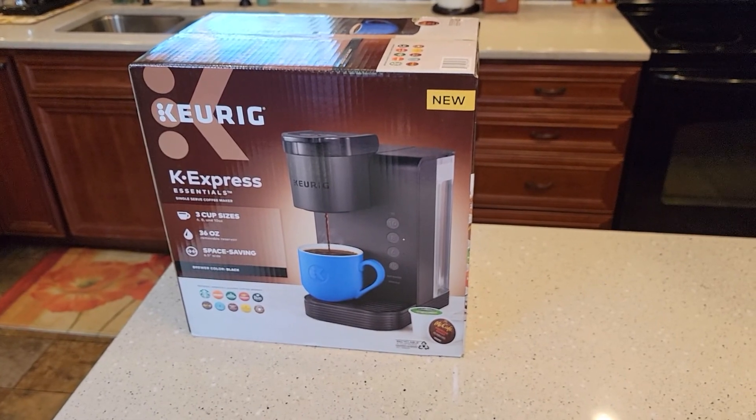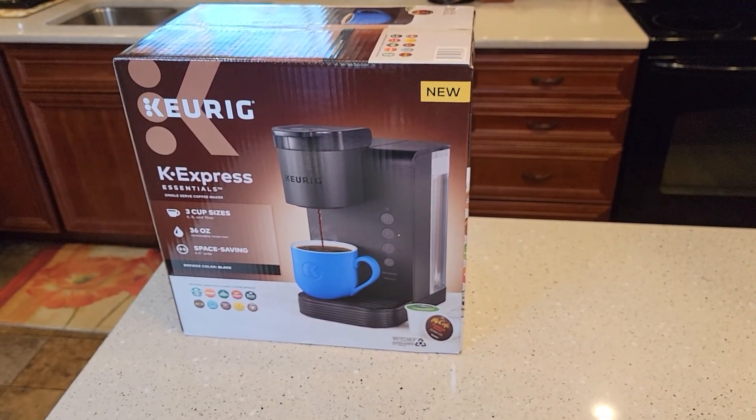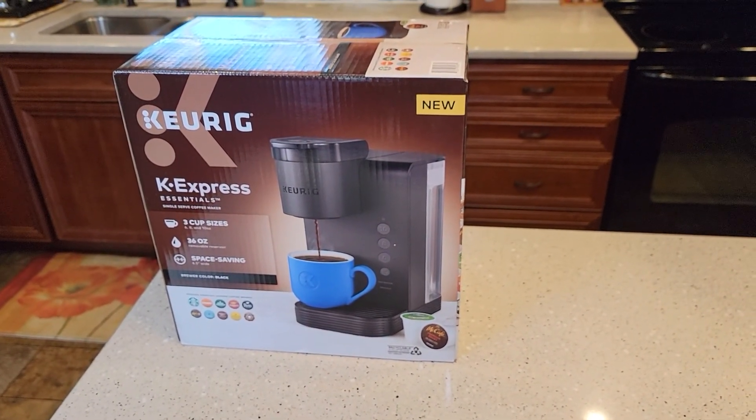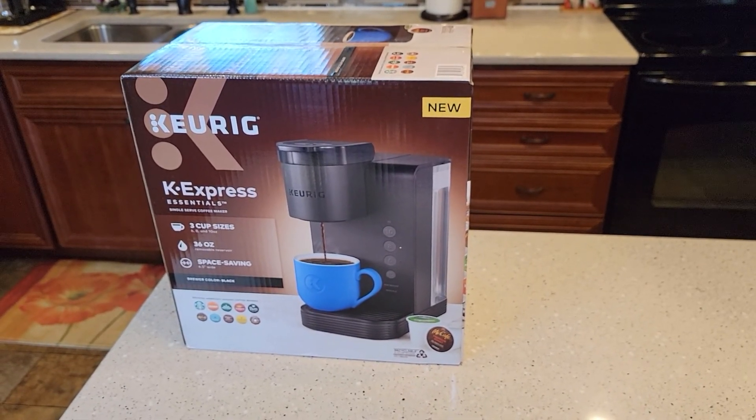This is the first video in a series of videos I'm going to do on this. The first one will be the unboxing, then I'll do a detailed review, then I'll do how to descale, and then I'll do another one on how to use a reusable K-Cup to make a cup of coffee.